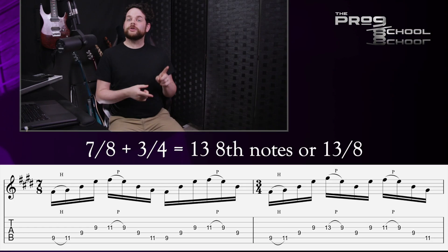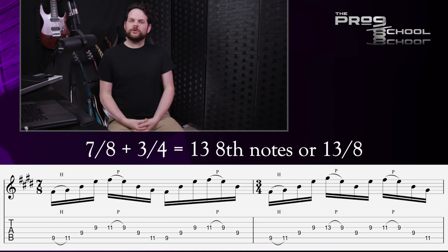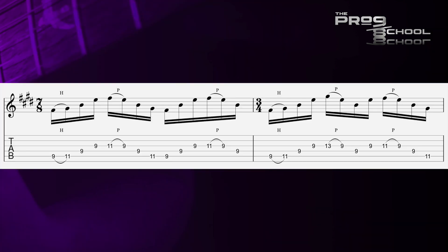The main theme from the title track of my debut album, The Ascent, uses the reverse of the previous rhythm — so it goes 7/8 and then 3/4, once again totaling 13 eighth notes. This happens multiple times throughout this 15-minute song in various different tempos and musical contexts, and I use it as a very important rhythmic motif for the song.